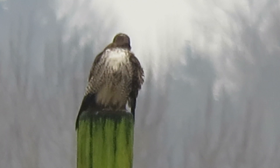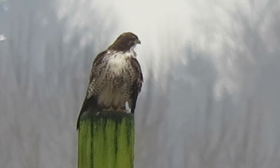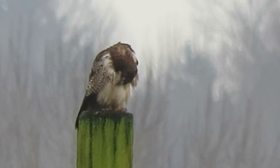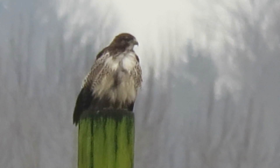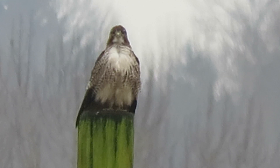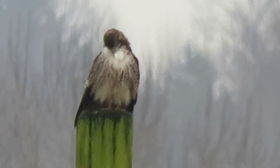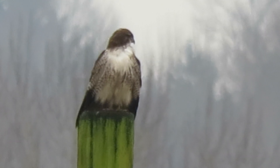It's going to preen the feathers a little bit. It certainly gave us a good view — now you can see the white under the throat. Let's see if it'll fan those wings out one more time. It's going to work on the breast feathers. I think we can call that pretty much good, then.